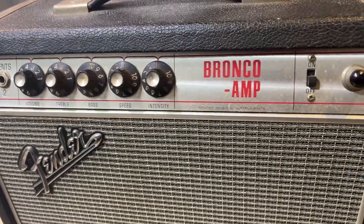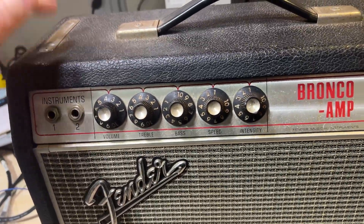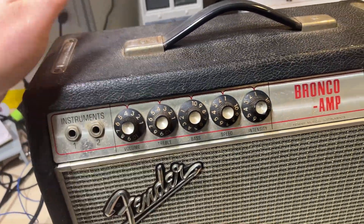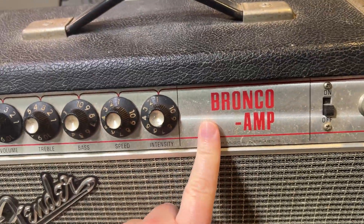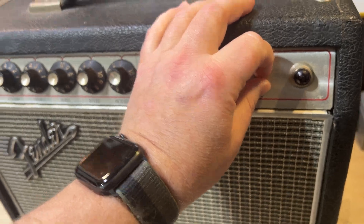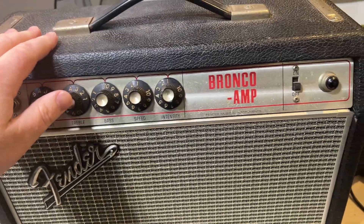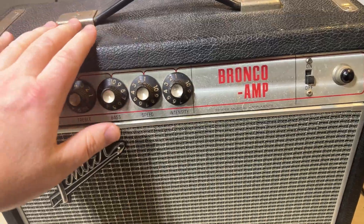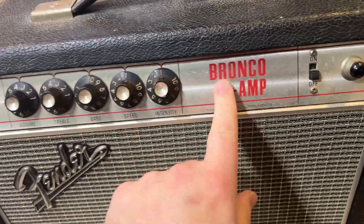The Fender Broncos are basically identical to the Vibro Champs of the same era. These were just rebranded to sell with the Bronco guitars, so they were sold as a kit — similar to what they do now. For a long time you could get these for a screaming deal because people were looking for Vibro Champs but not looking for Broncos — slightly less collectible.